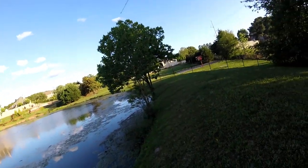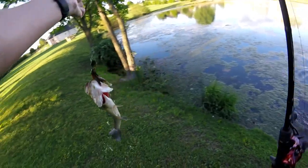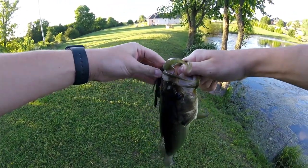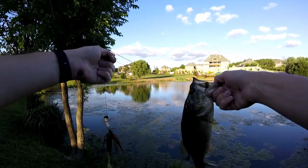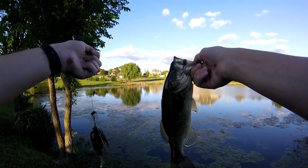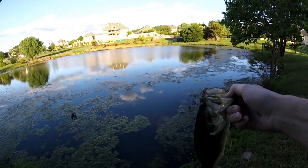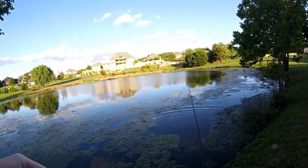Oh yeah, we got one! Got a nice little guy. There we go fellas — there is the first fish of the day. Comes on the chatterbait and he really got it. Not a big fish by any means, but a nice little one-pounder probably. Chatterbait strikes again. I've thrown the frog a little bit but nothing's happened with it — I still think the sun is a bit too high for bass to come up and hit a frog. Nice little bass though. Let's give him a toss back — and there he goes.